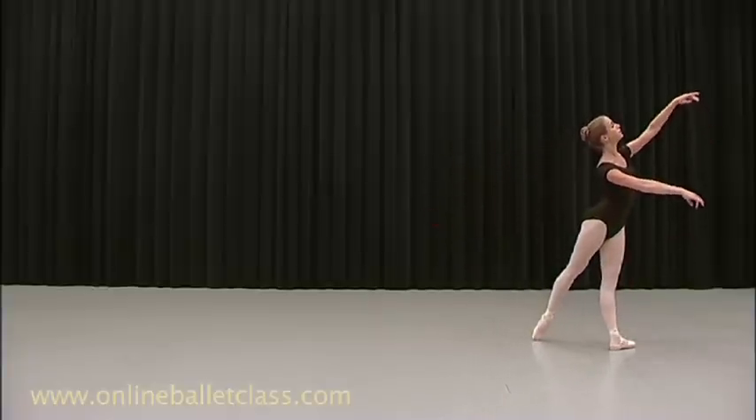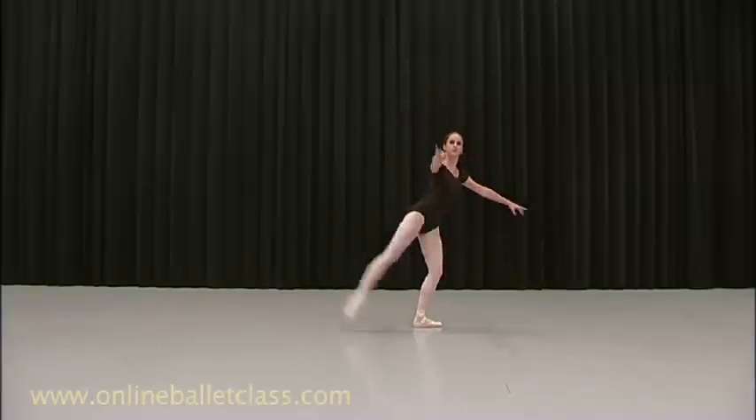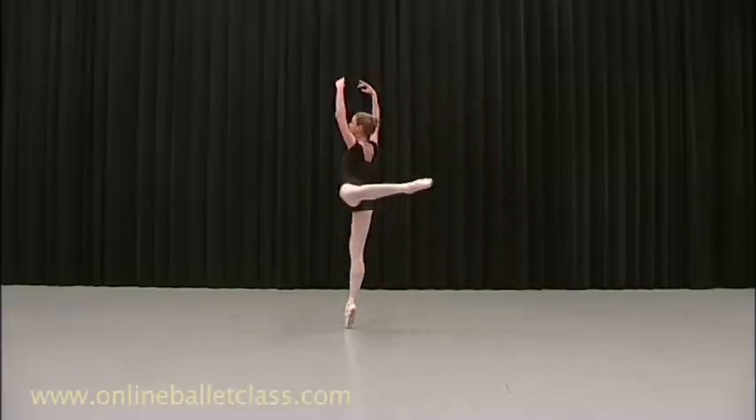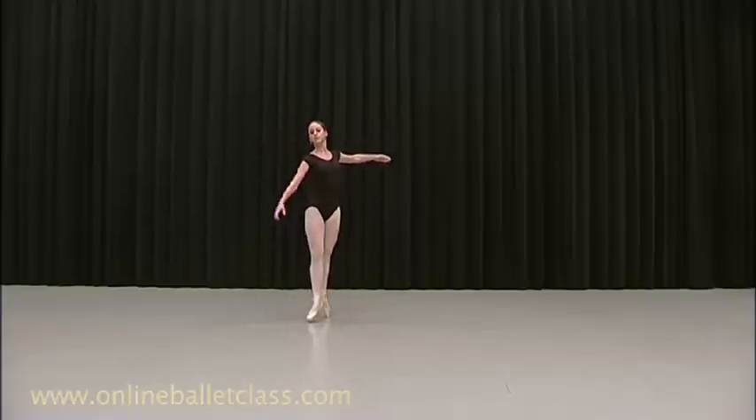Now breathe. Swing the arms. And pretty picture. Separation. Change. And finish it.